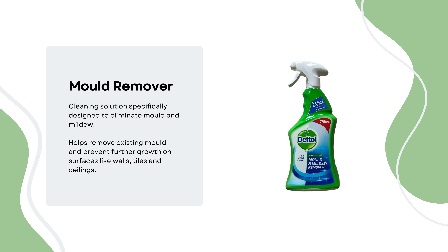A mould remover cleaning solution, specifically designed to eliminate mould and mildew, helps to remove existing mould and prevent further growth on surfaces like walls, tiles and ceilings.